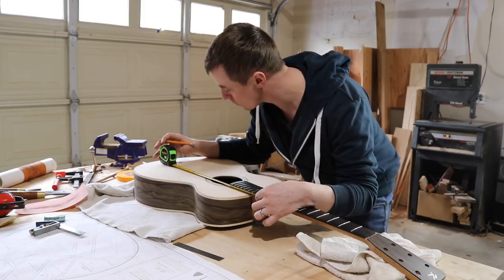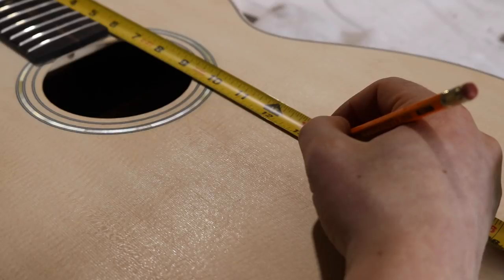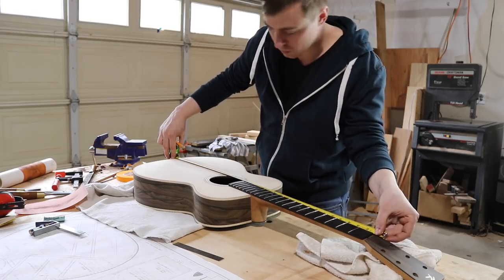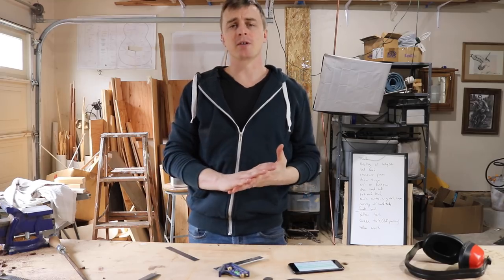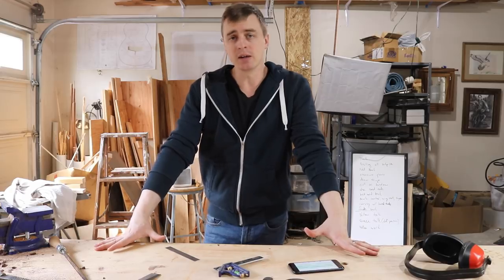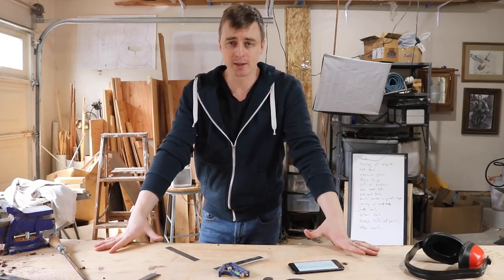I'm just gonna put it about a sixteenth of an inch less than double the distance of the nut to the twelfth fret, to give myself plenty of room to cut the saddle slot. I'm gonna put some links to some articles in my video description for anybody that wants to read more about intonation and compensation and all that complicated stuff.